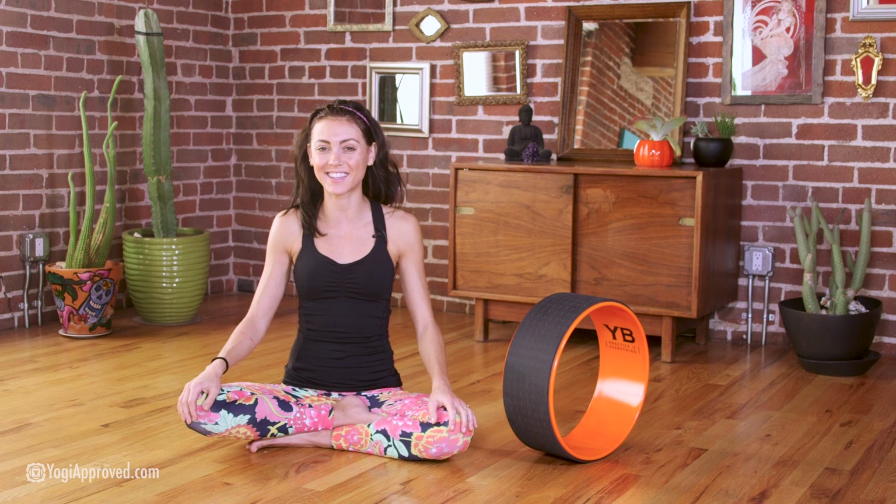That concludes our review of the Wonder Wheel yoga wheel by Yoga Body. If you're interested in learning more about the product or the brand, you can click the link below or read the full article. Thank you so much for joining us — be sure to subscribe to our Yogi Approved YouTube channel to stay up to date on all of our latest videos. See you next time!